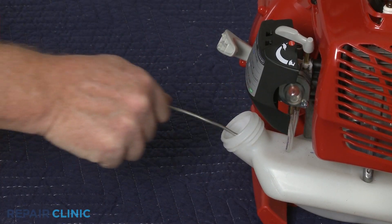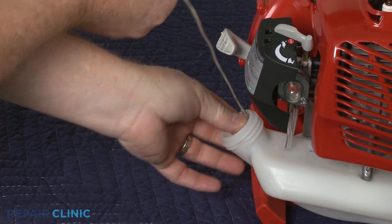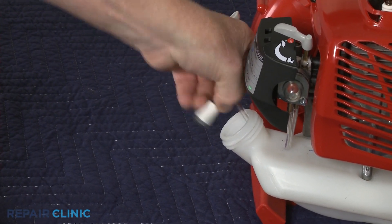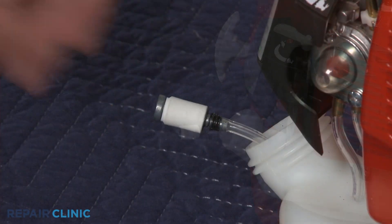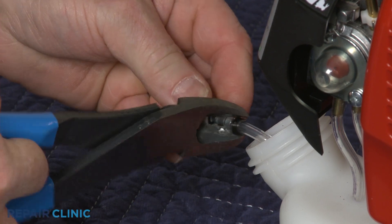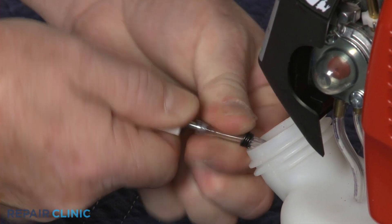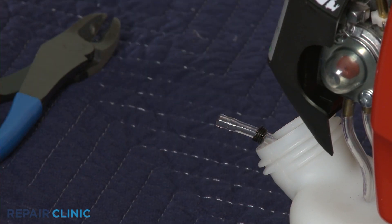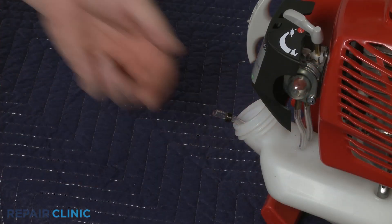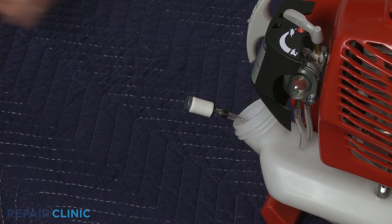You can use a wire with a hook to pull out the fuel supply line and filter. Release the retaining spring or clamp, then pull the old filter off of the fuel line. Install the new fuel filter by inserting it into the fuel line, then secure it with the retaining spring or clamp.